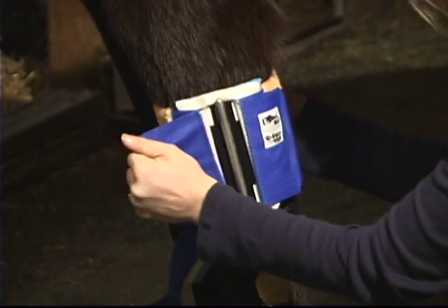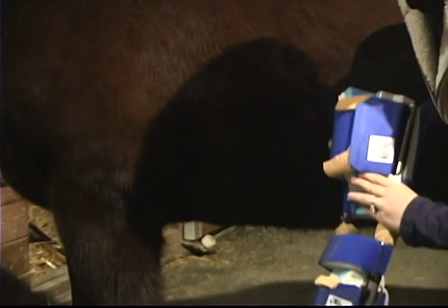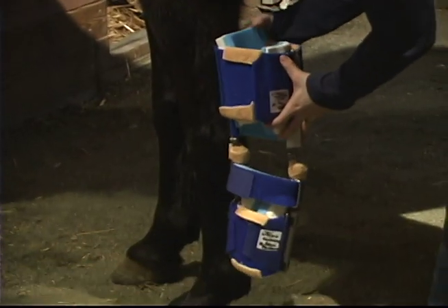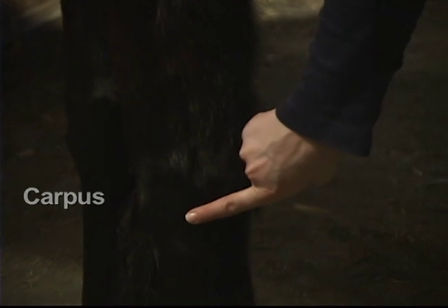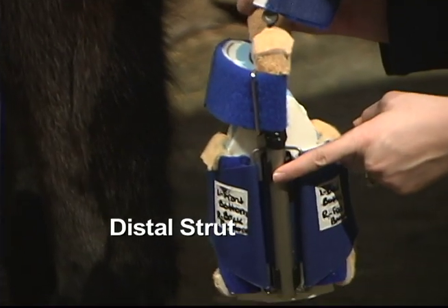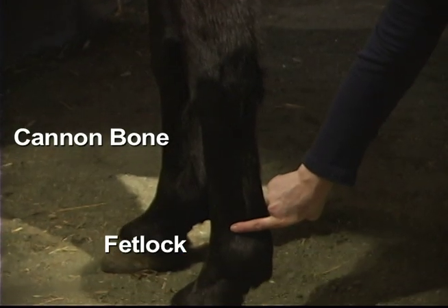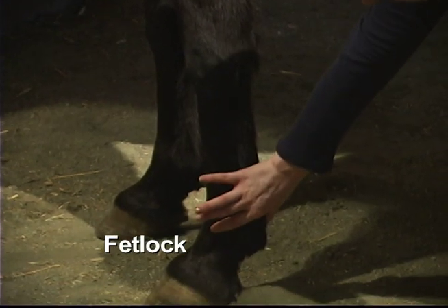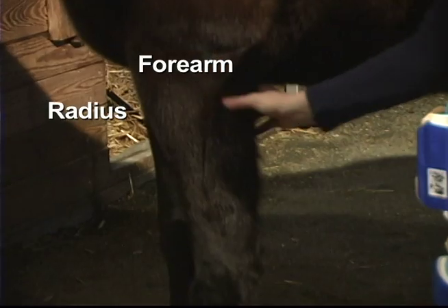For this demonstration, I'll be fitting the splint to the left leg and will be following the left labels only. Hold the Dynasplint system up to the animal's leg to check the length of the proximal and distal struts. The large cam wrapped with the terrycloth padding should line up with the middle of the carpus. The distal struts should extend as far down the cannon bone without coming in direct contact with the fetlock, and the proximal struts will extend as far up the radius, falling right below the large muscle on the forearm.